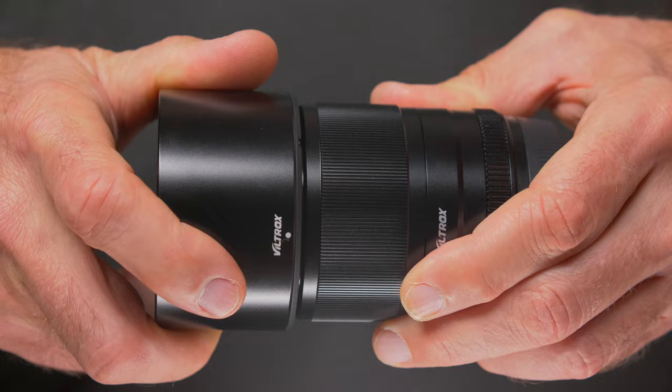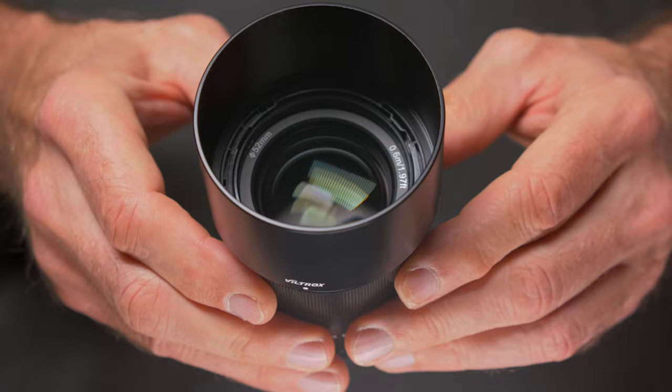The autofocus on this Viltrox 56mm is quite fast and silent. In some situations it hesitated a little bit, but it was nothing major and I never found it to be a problem. Here is a video clip shot on the Sony A6400 — as you can see, the lens can follow my movements pretty well when I'm walking in front of the camera. Also, the face and eye recognition autofocus works really well for both video and photography.